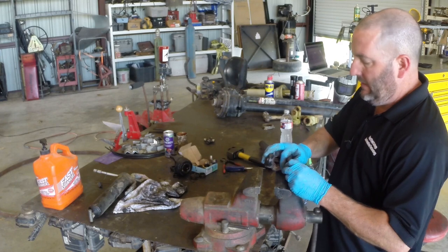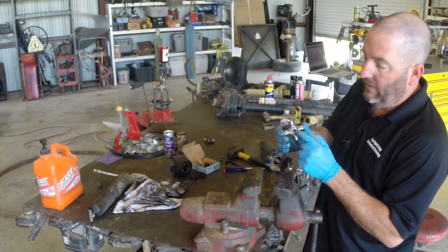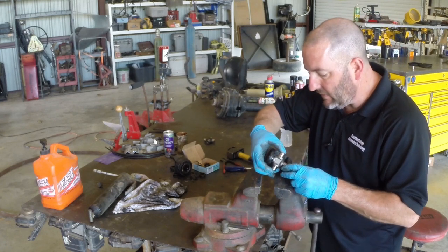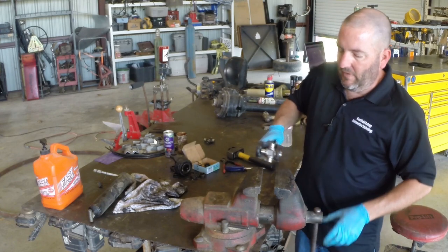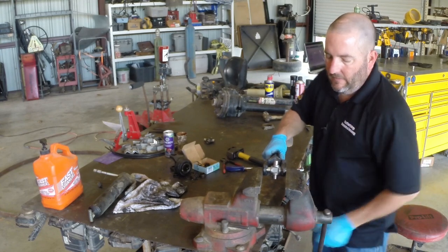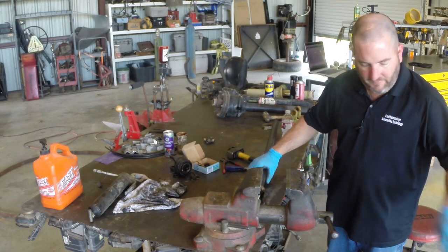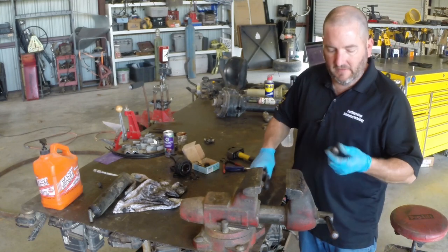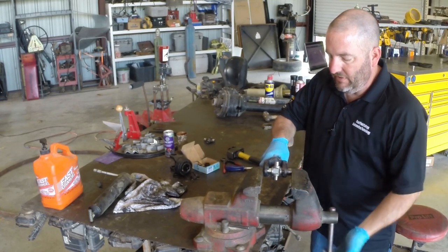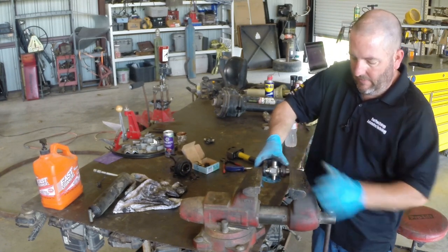I'm going to get the cup started in its little hole in the axle shaft, then come over here and walk my trunnion in. I'll pay close attention to where my hole is for my grease zerk because we're going to put a grease zerk in this thing in a little bit. I'm going to put my grease zerk to the inside — there's more space for the grease gun that way. Then I'm just going to use the vise to push this guy in.